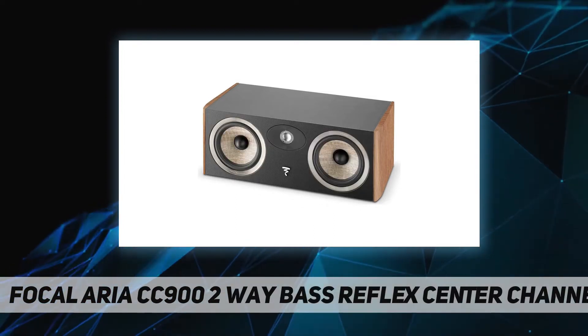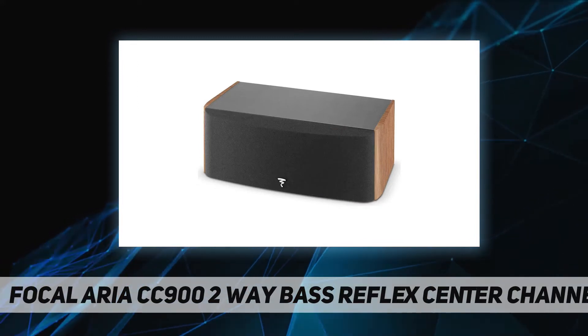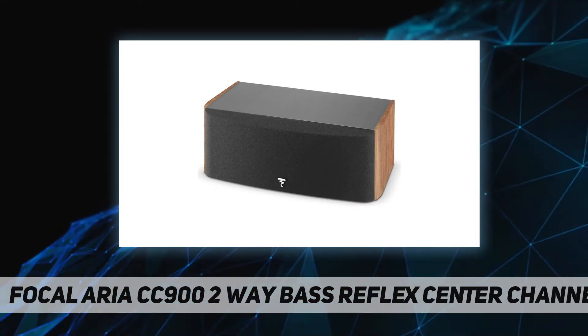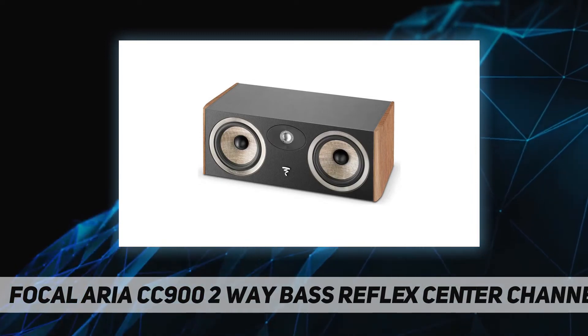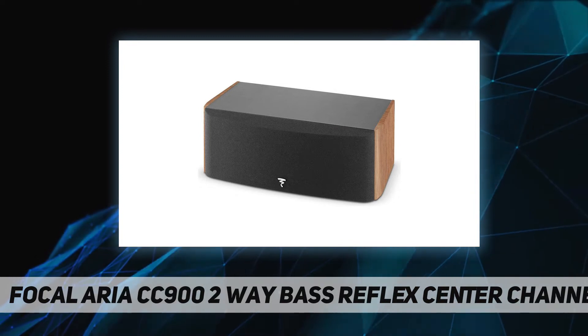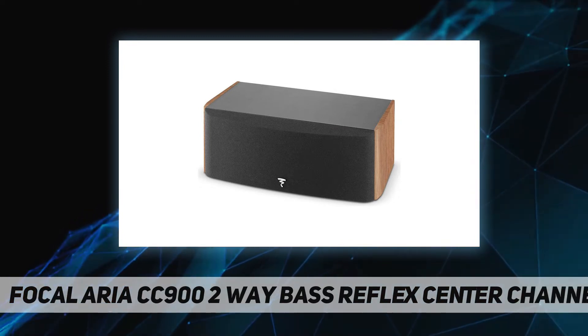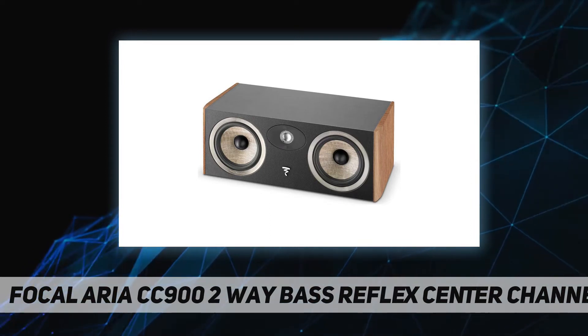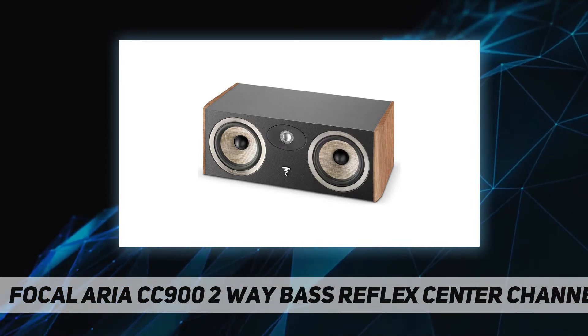The Aria range is vast, enabling a huge array of home cinema configurations to match, among others, the size of the listening room. The CC900 center speaker is the keystone of the system — it needs to bring precision and consistency between the visual image and the sound stage.